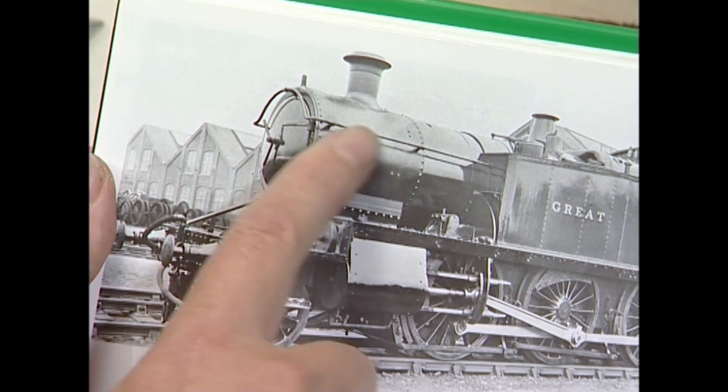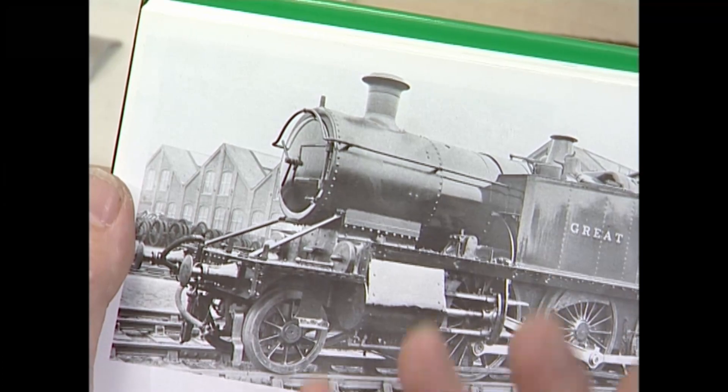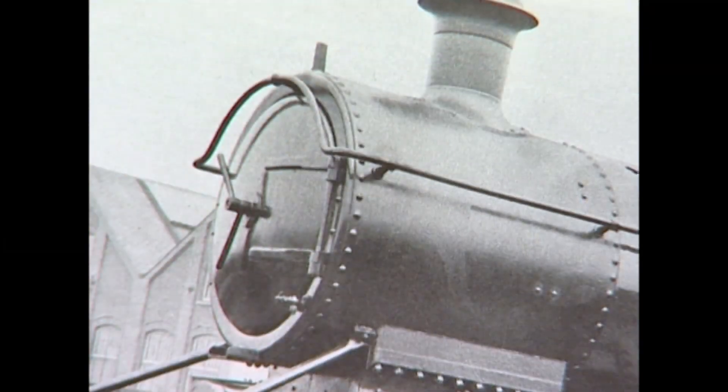This is what we're going to look at next. The Great Western, in its wisdom, if not uniquely, almost without exception, did its boiler smokebox handrails in one go, with a rising arc over the smokebox door.